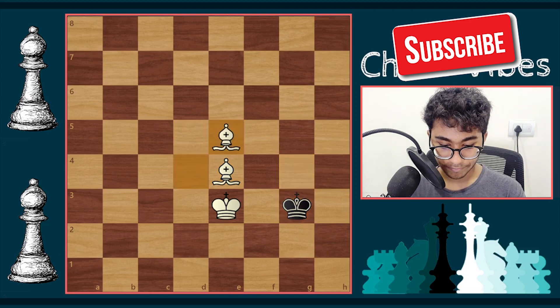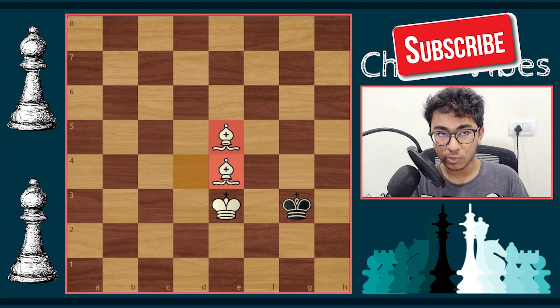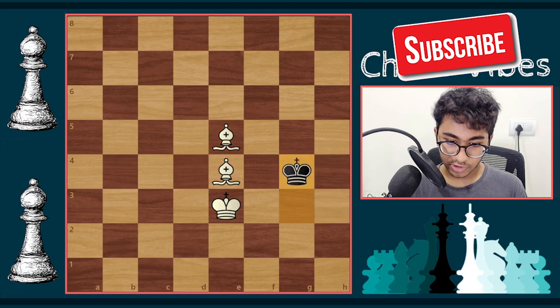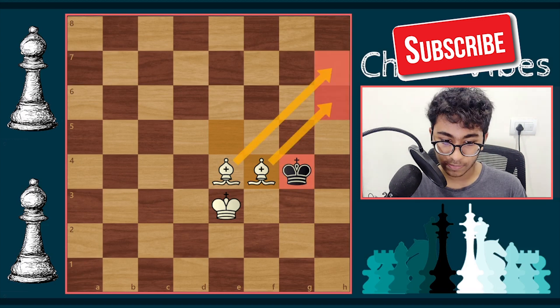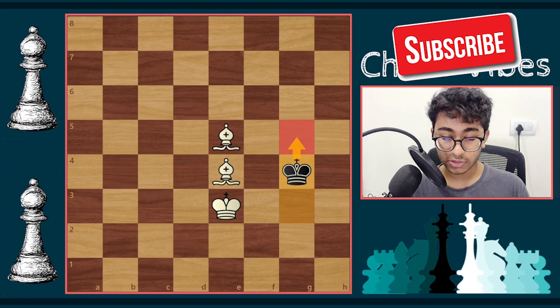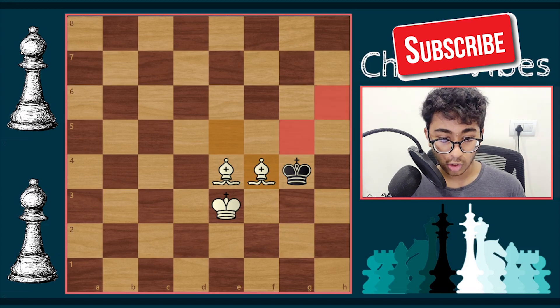Slowly and steadily, white is grabbing more space in the center and giving fewer squares to the black king. Black now has only three squares. After king g4, white plays Bishop f4. The bishop covers more squares and the black king has even less space. The idea is to prevent black from playing king g5 and running away, which is why Bishop f4 is played — the king can no longer escape to g5.